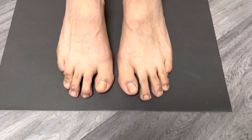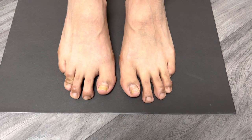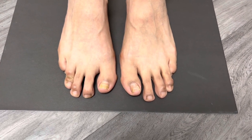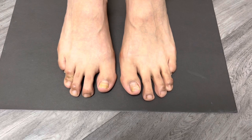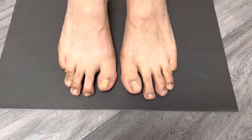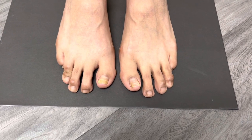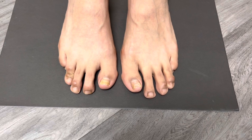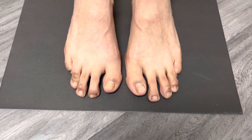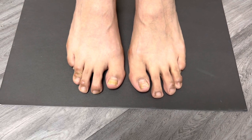Welcome, everyone, to another wonderful episode here at JAWS Podiatry. This is a young patient who presented to our office seeking long-term solutions for the appearance of both feet. Not only did the patient express this was a functional issue, but also, with good reason, the aesthetic elements as well.